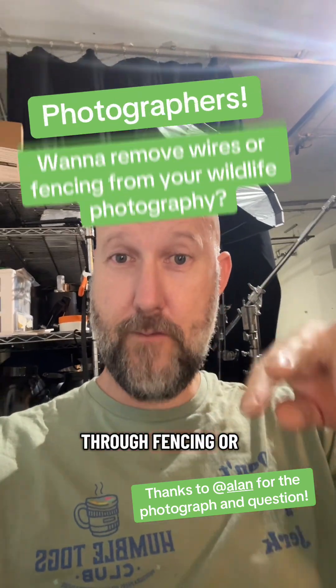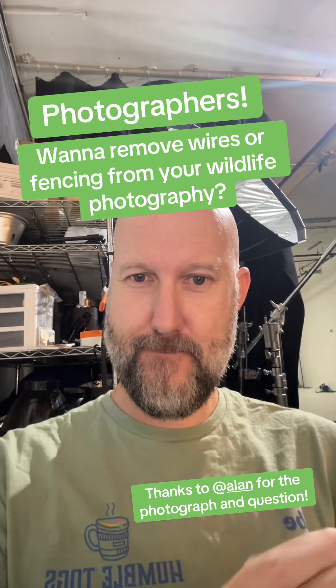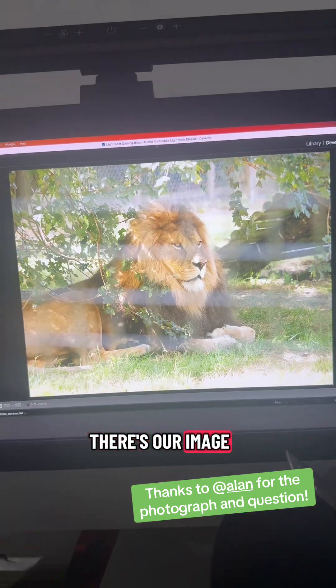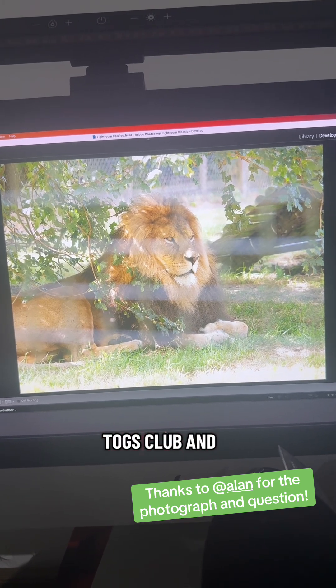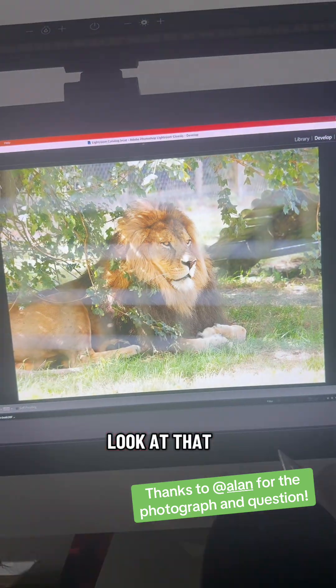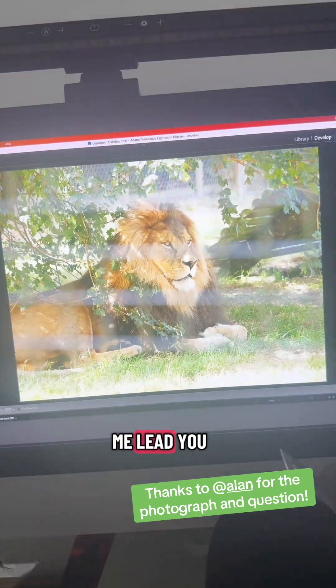Have you ever photographed an animal at the zoo through fencing or through wires, and you see the wires or the fencing in your photo? Check this out. There's our image as shot — this was taken by one of my Humble Togs Club members — and that's what we've done to it. Look at that. Night and day, right? This is all in Lightroom. Let me lead you through it.